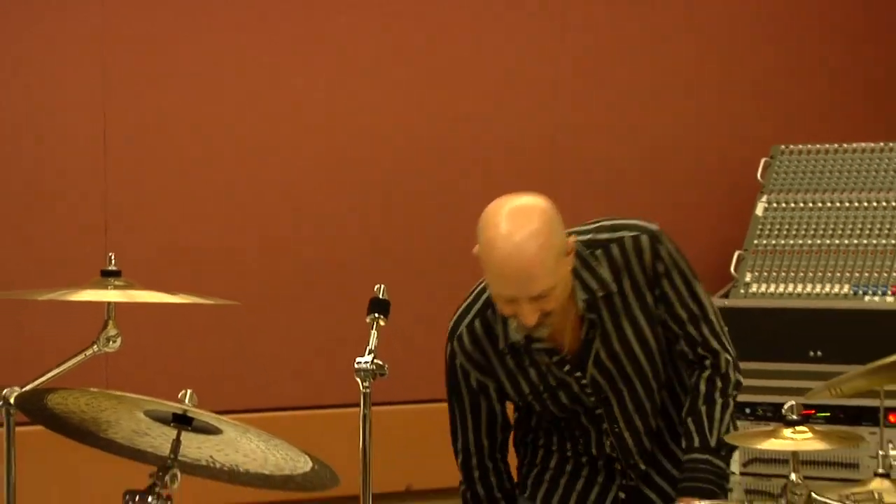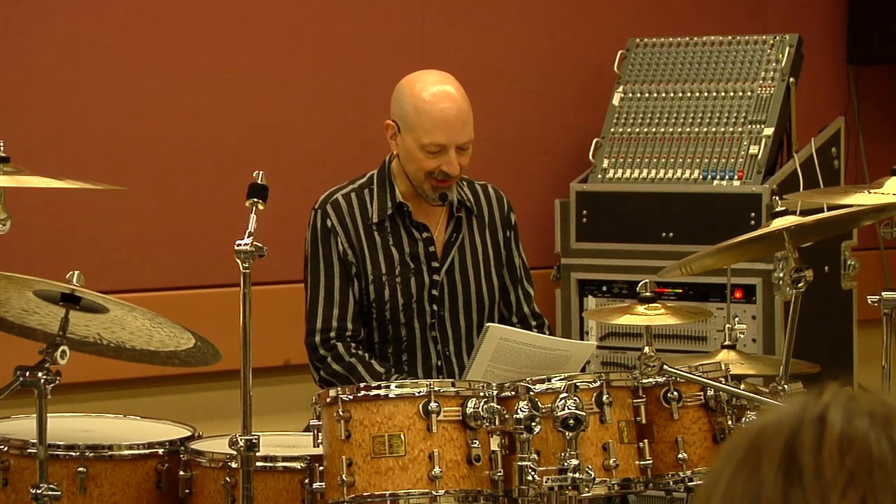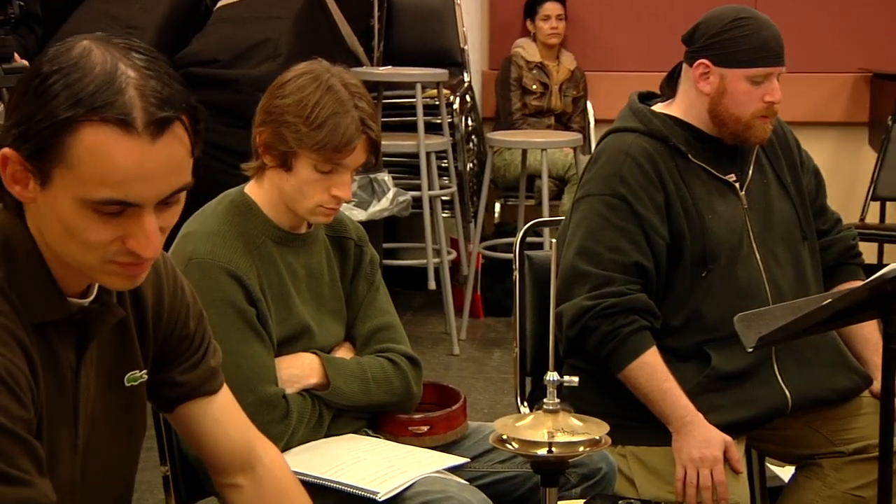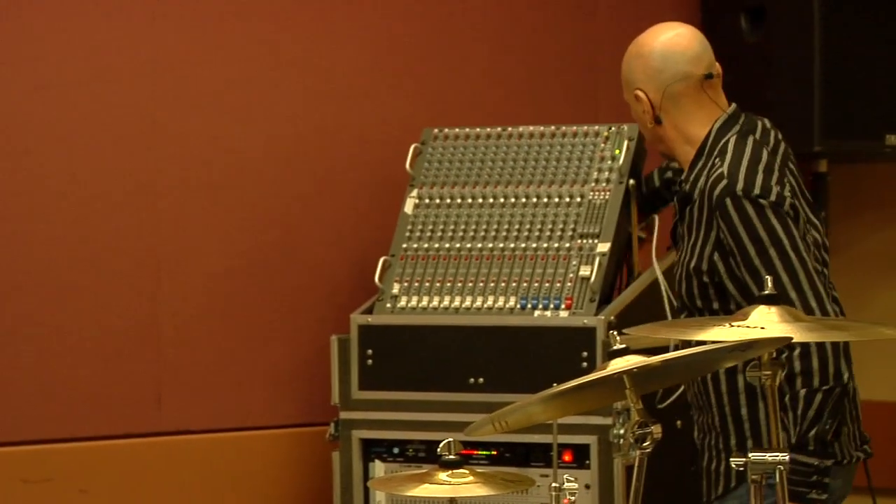So let me just do — I'll recite the whole thing for you so you can hear it in its entirety. Three and four. Last time. All right, so you can hear a little example of that.